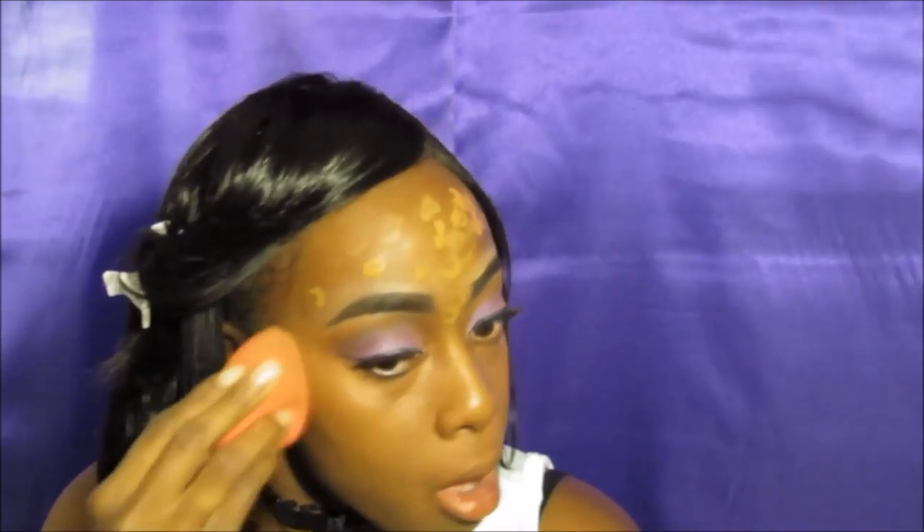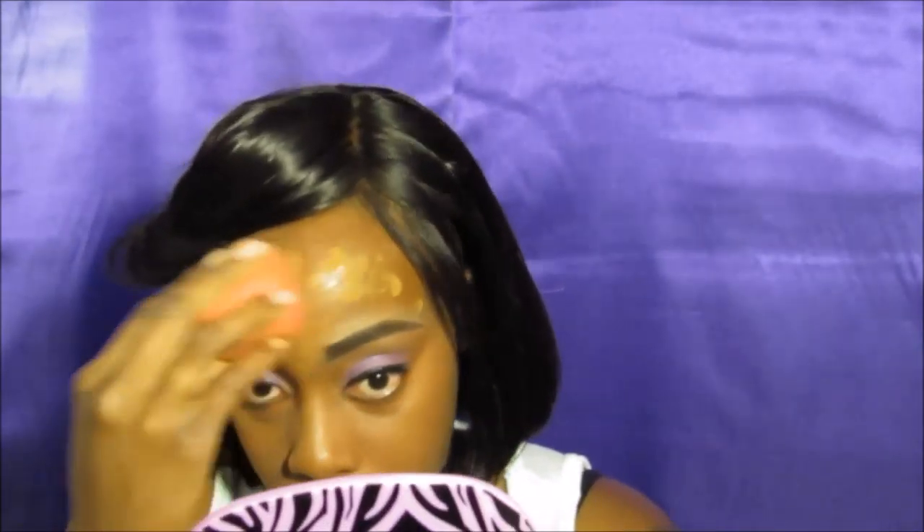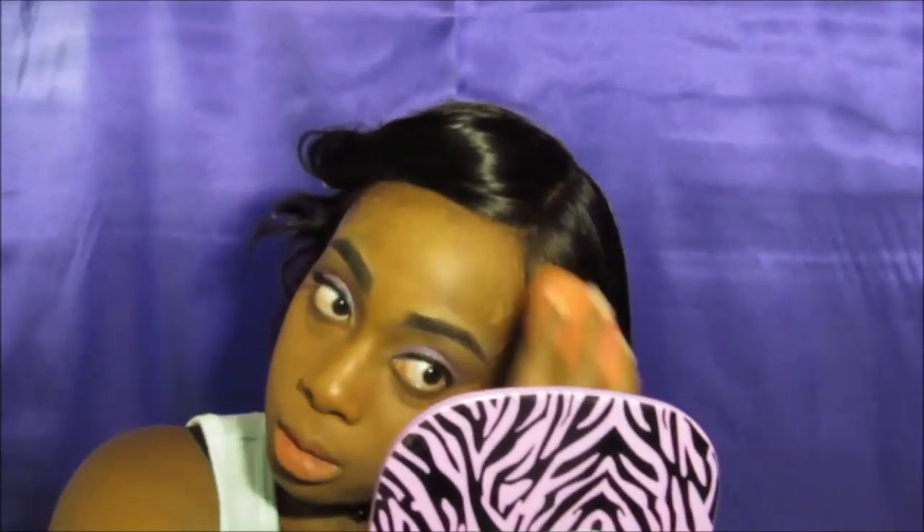Ladies, if you're looking for a really good foundation but don't want to spend a lot of money, Fit Me foundation is it. Here I am with my beauty blender about to blend it. It doesn't dry really fast either. The best thing to do is to wet your beauty blender as much as possible — a damp beauty blender will go a long way with your foundation.